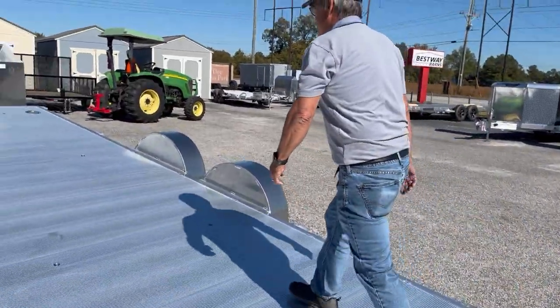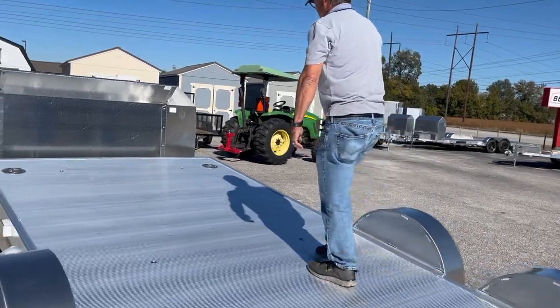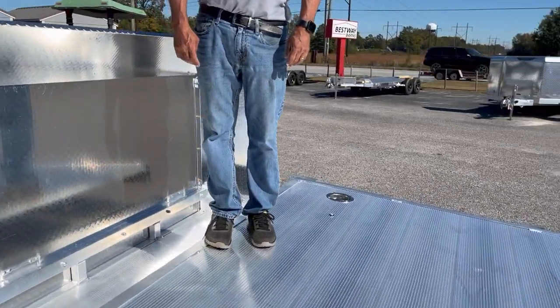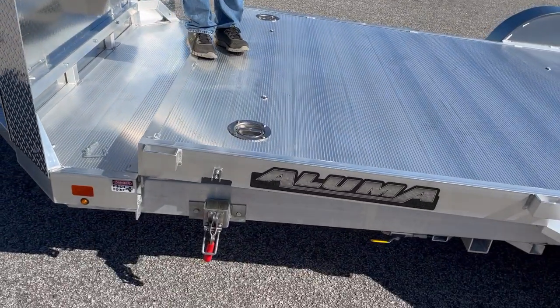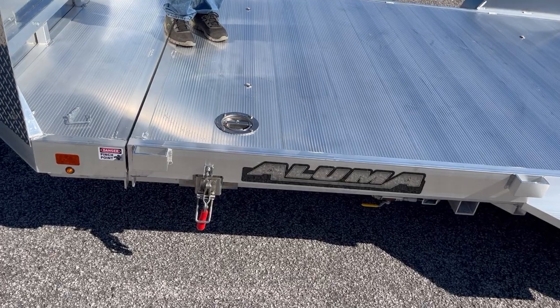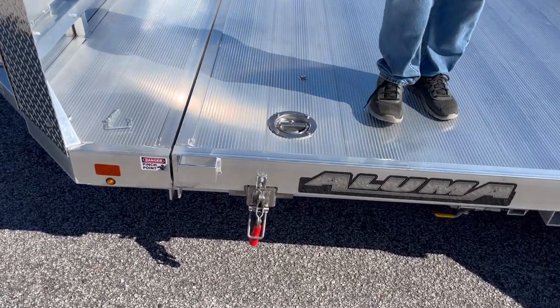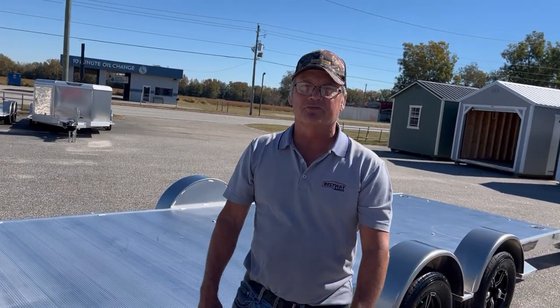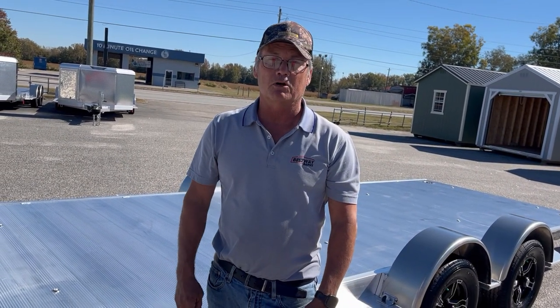The car loads, weight transfers to the front, and the deck goes down. Buckle your trailer down, put your ramps away, and everything's loaded. Come see us at Best Way Barnes — we've got all the Aluma car haulers you want to see.